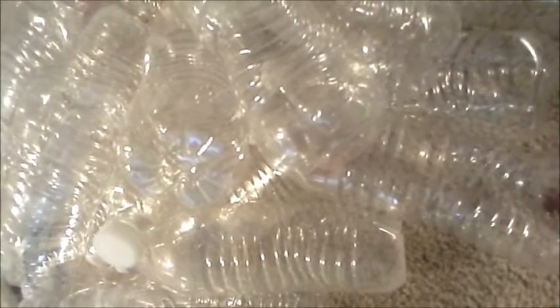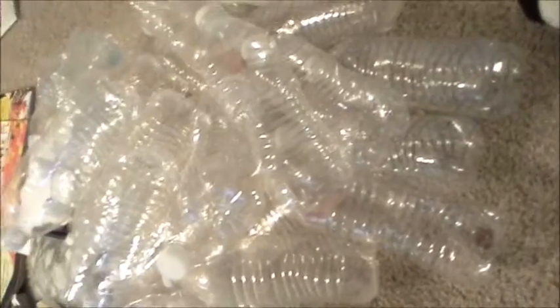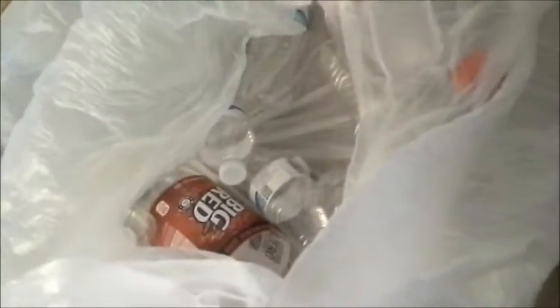Hello everyone, CEO Prepper here. Today we're doing apartment preps on the cheap — water stores, and particularly bottled water. We've got an interesting amount of empty water bottles in two-liters, and still got a bag full to go.